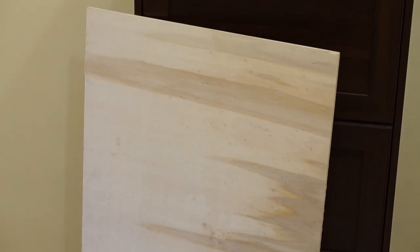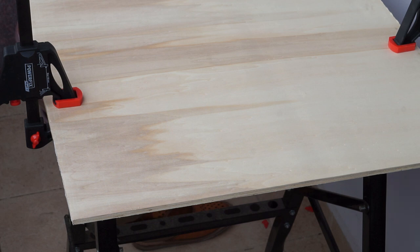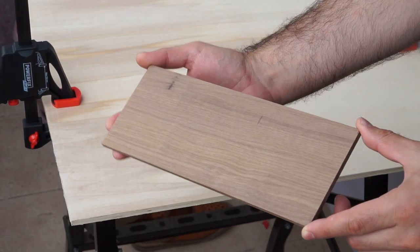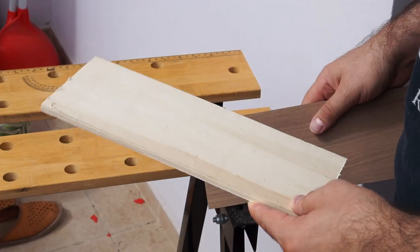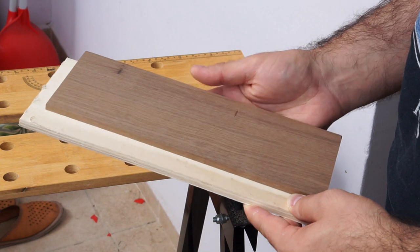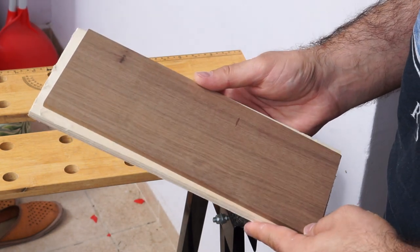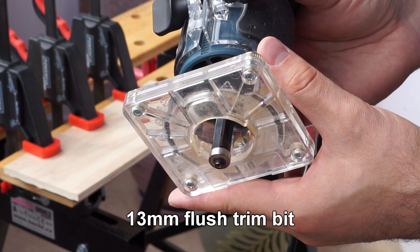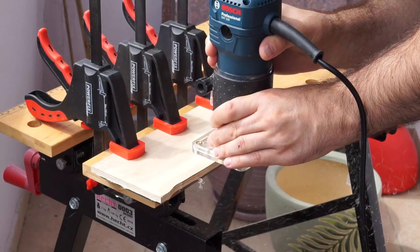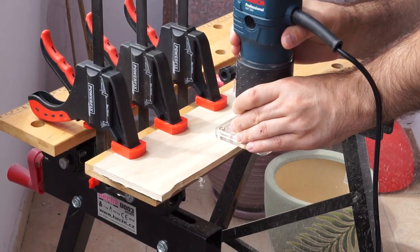It was now time to cut some plywood. For this project I decided that 8mm plywood would be thick enough. I had already cut a piece of walnut that was going to go at the front, but it was too thin. I wanted to back it up with plywood, so I cut a piece that was slightly bigger. Then I trimmed it with the router and a flush trim bit. Right now the walnut piece is underneath acting as a template.